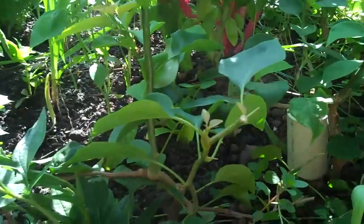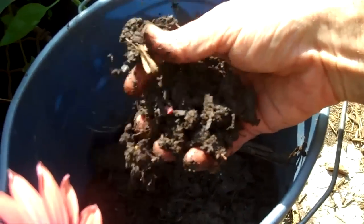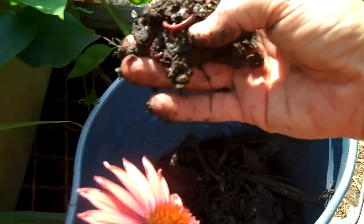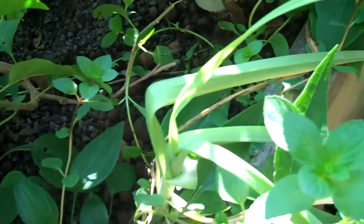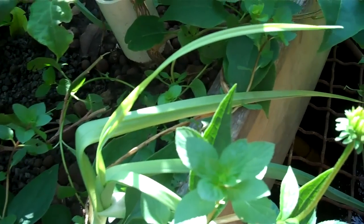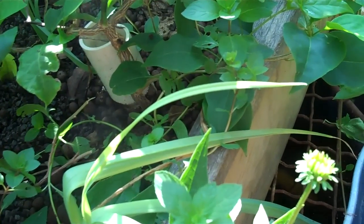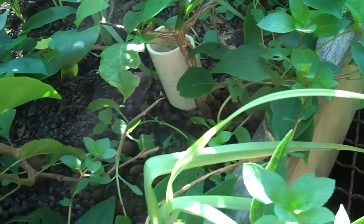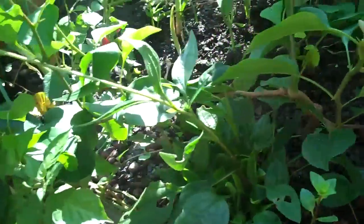So what I'm doing is adding earthworms. As Charles Darwin referred to them, they are the soldiers of the soil — probably one of the most important living organisms on the planet. They're responsible for doing the very things we're talking about: they aerate the soil, they decompose organic matter — that would be the roots, the fish poop, and so on.